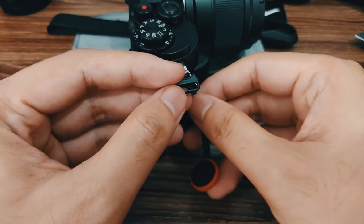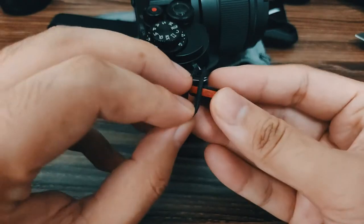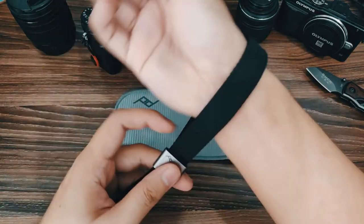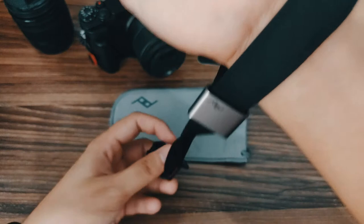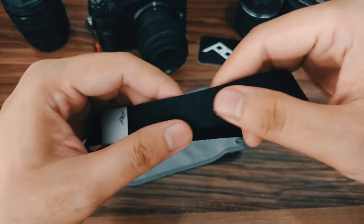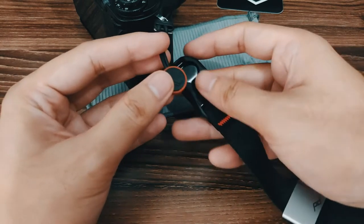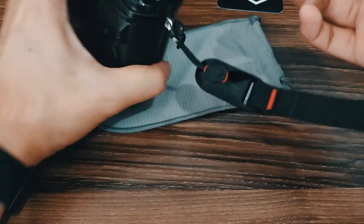To hook it up, you insert the loop inside the hook and make a loop with the anchor just like that. What I also like about this wrist strap is that when your camera is inside your bag, you can convert it into a bracelet — the band has a magnet inside that magnetizes this part. You can also adjust the magnet and move it to the area you want, in case the bracelet is too tight. To attach the anchor to the wrist strap, place it on this area and then pull, and there you have it.